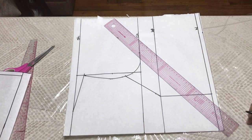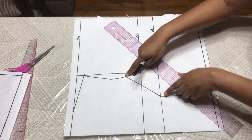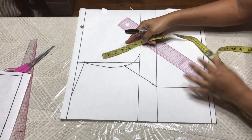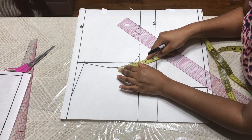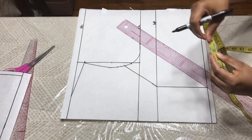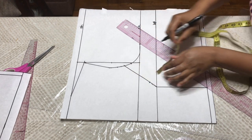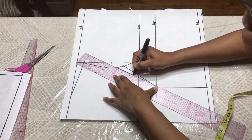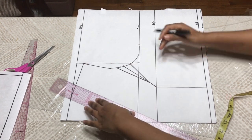You're connecting from the armhole — this half an inch that you came down from the midpoint — to the bust point here. So now you're going to input your dart measurement. At my armhole I want a two-inch dart, so I'm going to take one inch here and one inch here. I'm going to go up from my bust point one inch and connect that here.